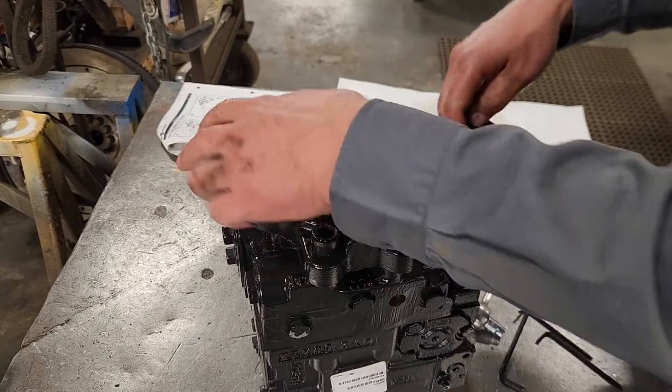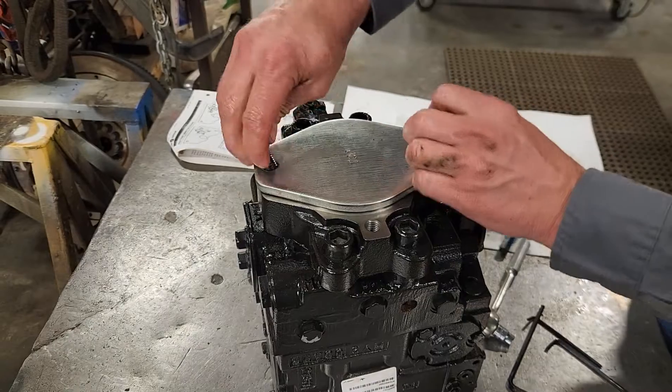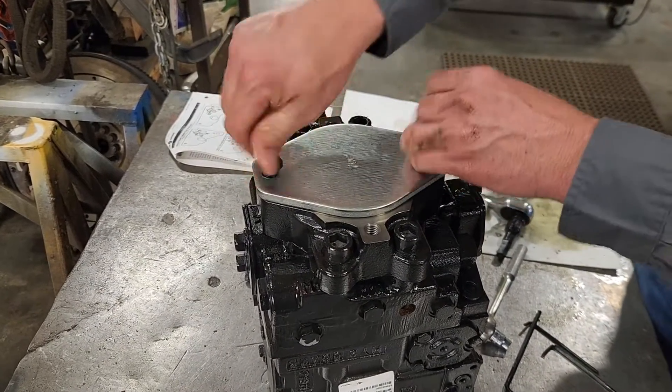Put the auxiliary pad cover back on. Tighten these two bolts and it's done. That pump is now ready to turn the opposite direction.